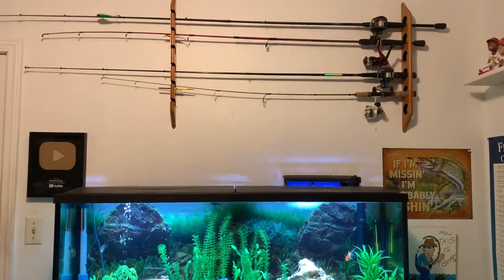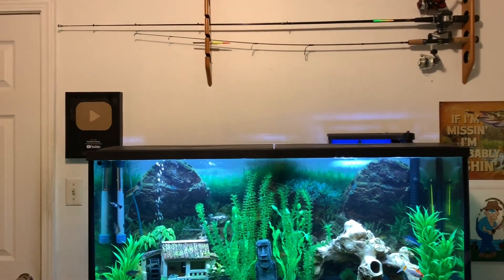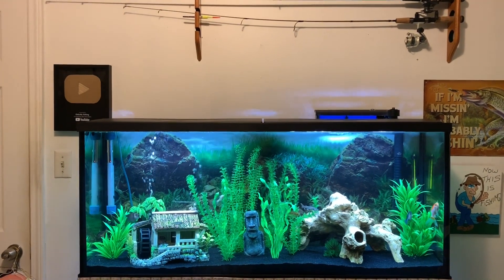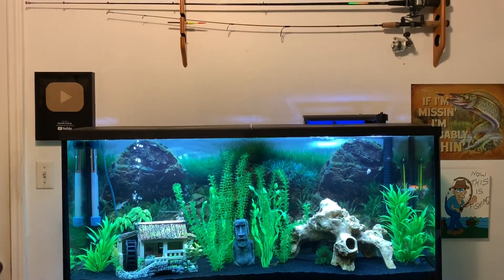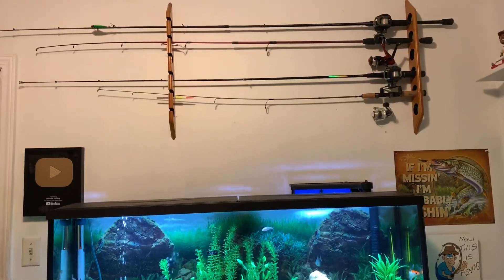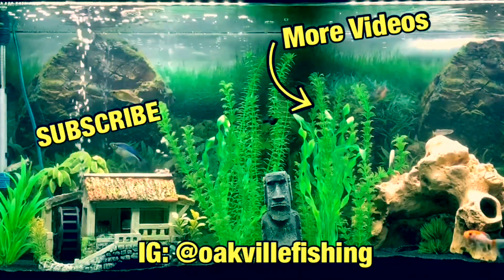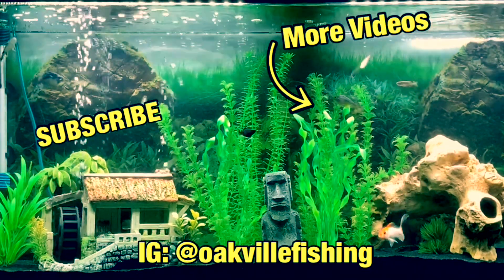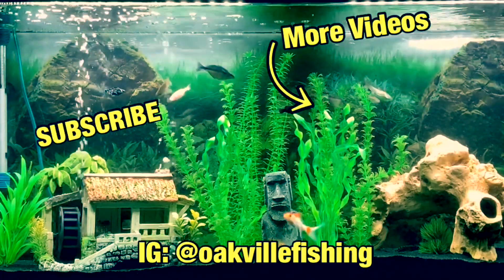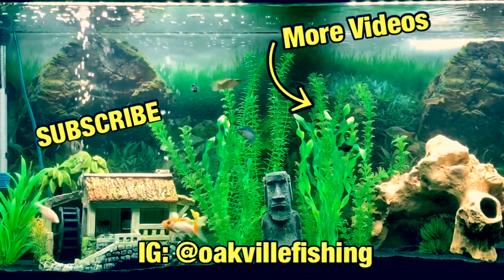Well guys, that's going to wrap up this video. Thank you very much for watching. We're getting close to 150 subscribers, so if you haven't already joined the fish gang, go ahead and click that subscribe button. I'm just about out of video ideas, so comment what you think I should do next, and I'll see you in the next video.